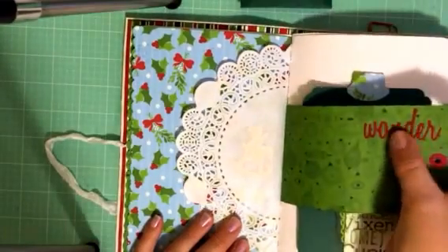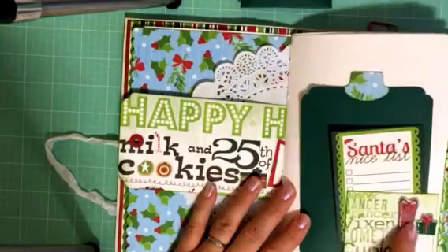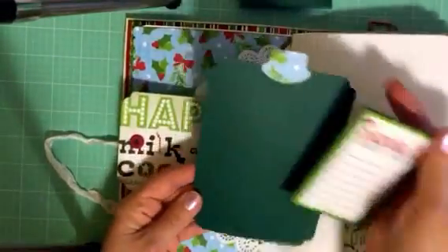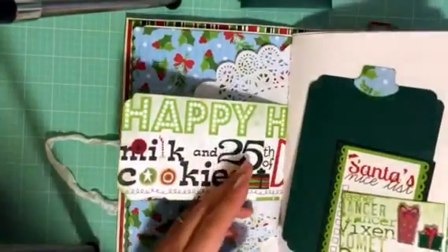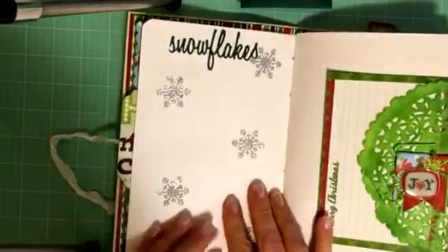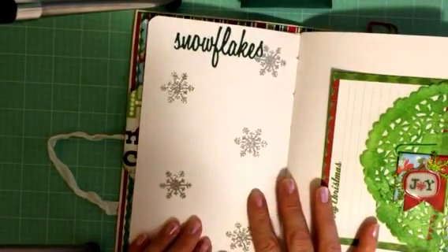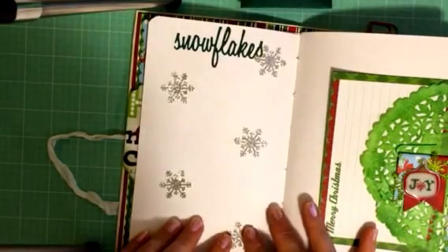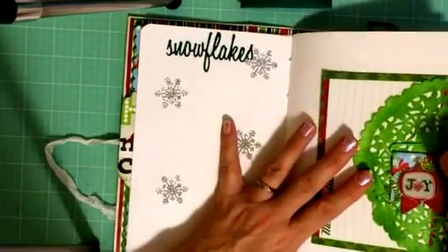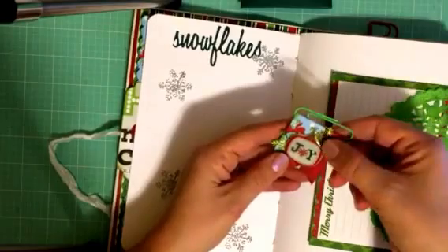A tag with another of those Sizzix Tim Holtz die cuts. Stickers from the dollar store. A little tuck spot with a spot for a photo — I'll use my Instax photos and 4x6 photos in here. We don't get much snow where I live in Vancouver, but we maybe had half a day of it. Love snow, wish it snowed more.